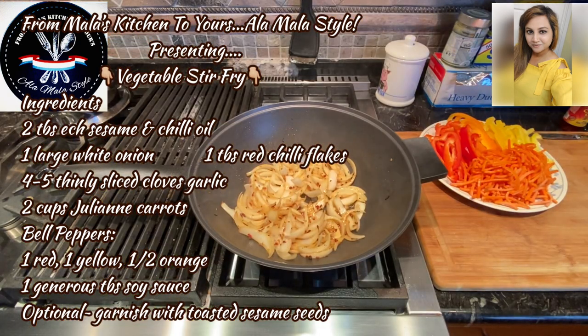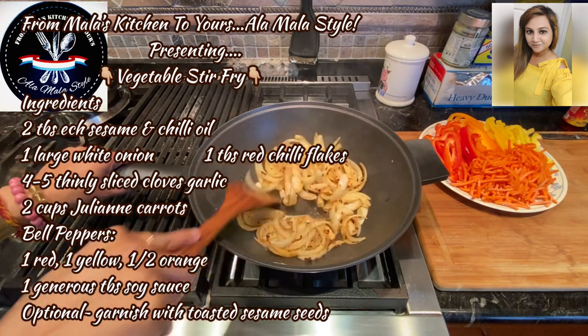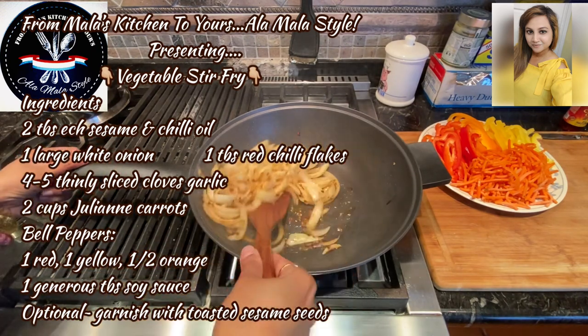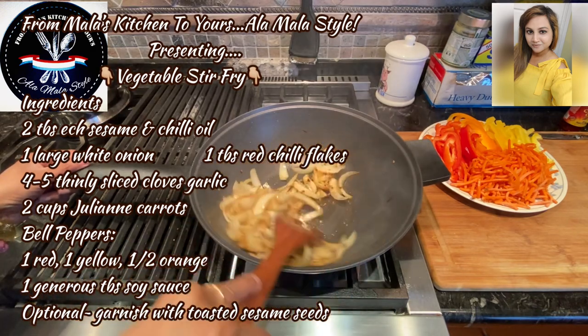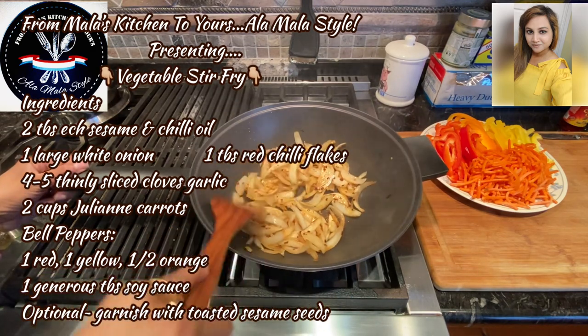Hey foodies, this is your girl Mala coming to you from Mala's Kitchen to yours. And guess what? Today I'm making a stir-fry vegetable — basically a vegetable stir-fry.